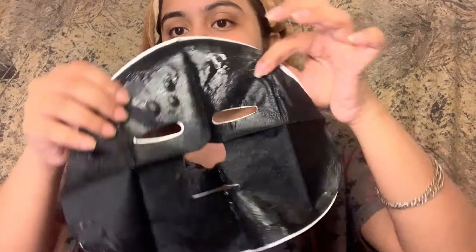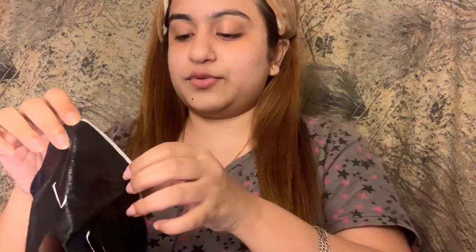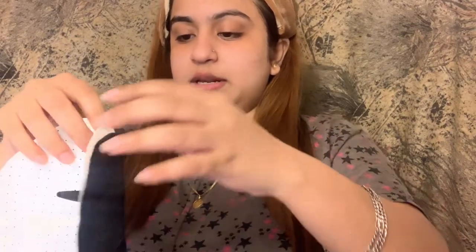This is how the mask looks. What I have to do is remove this layer and apply it like this on my face. Oh my god, this is nothing less than a horror story — it's so cold! Applying it according to my face contour.